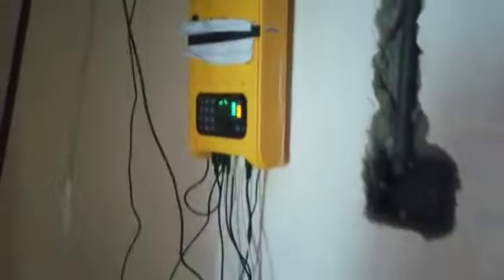This is chasing. We are chasing basically the whole house. So that is what we call bad wiring. It was surface wiring.